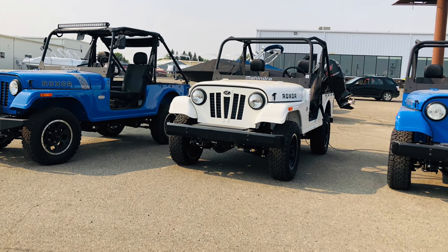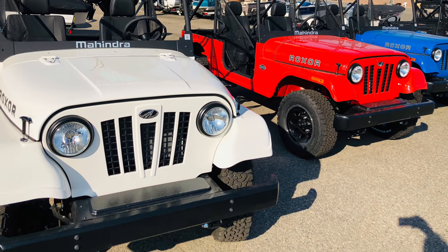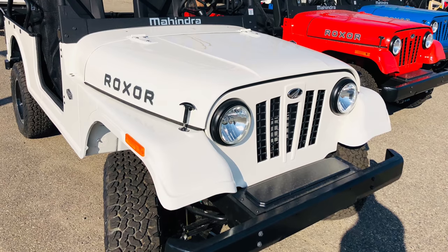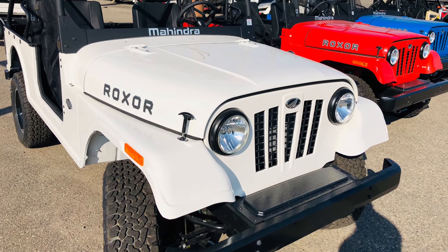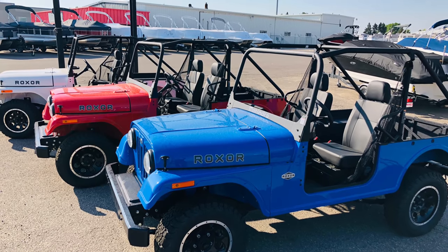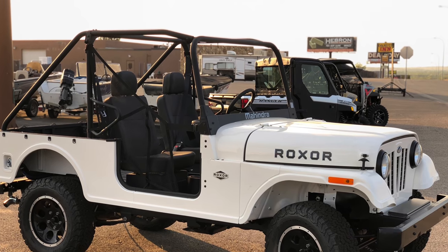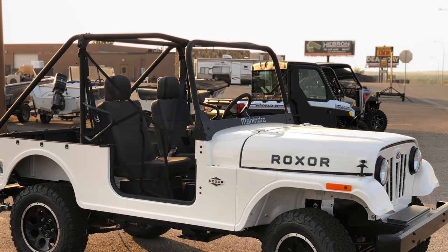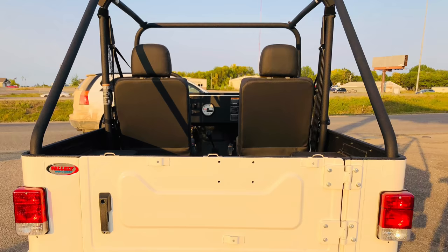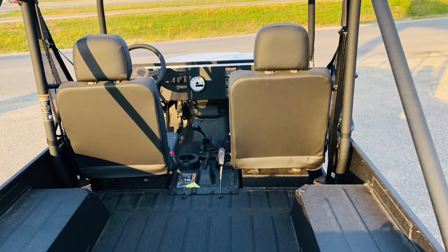My story of the Mahindra Roxor began last summer. I was driving in the next biggest town close to where I live and I saw this line of Jeep-like vehicles right up on the frontage road. It kind of intrigued me. I saw it the first time, then the second time, and the third time I couldn't resist — I stopped my vehicle and jumped out to check them out.